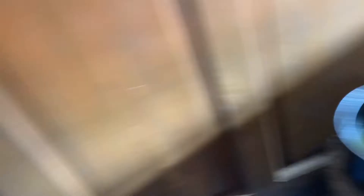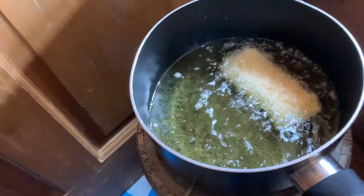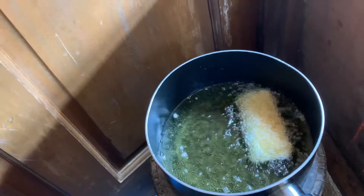So guys, we're going to try frying it now. The oil is already hot. Hopefully the filling doesn't bubble out — if it does, I won't continue.